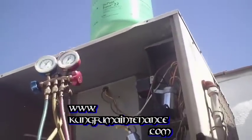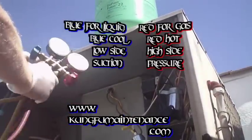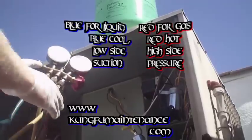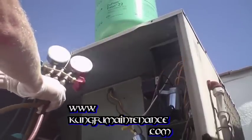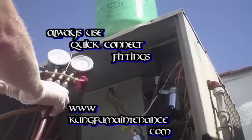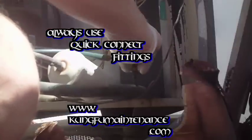What we're going to do is take the blue low side line — make sure both of our valves are off here — hook up the low side line, go ahead and hook up my line here.